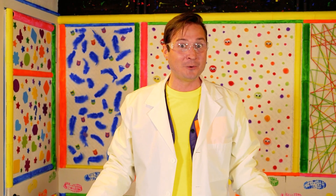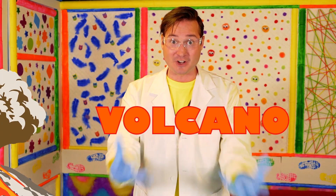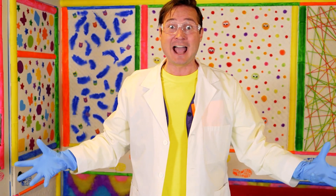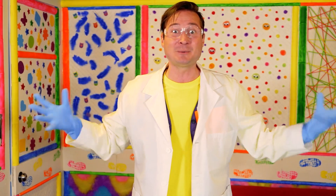Are you excited now to see what we're going to experiment with? We are going to make a volcano! Do you know what a volcano is? A volcano is an opening in the Earth's surface — it's so cool! And today we're going to make our very own!